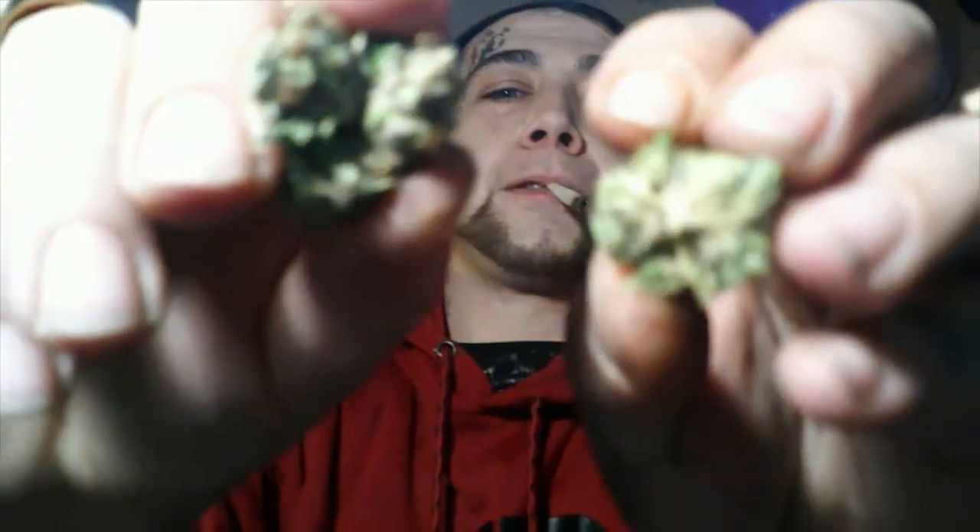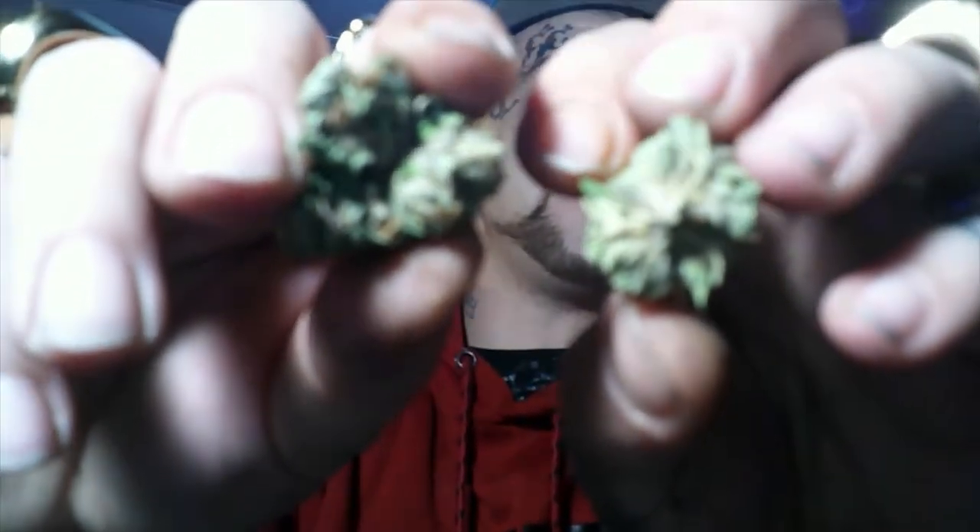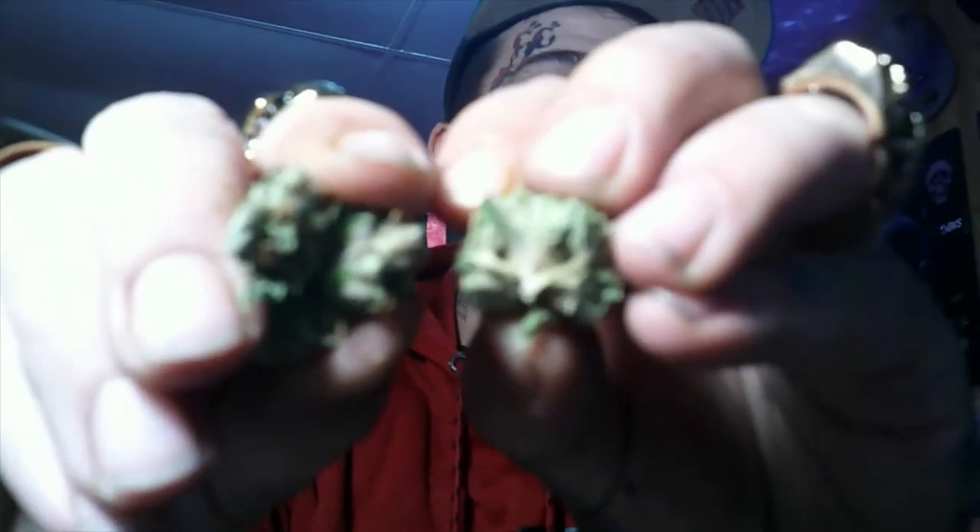Why don't we break it in half and take a nice look in the middle of it. Oh, that looks very nice — a lot of crystal. It's a nice hard bud, a little sticky but very nice. I'm pretty sure that this one was 28% THC. The Mango Kush I'm pretty sure was 26%, and the Sour Diesel was about 21%.